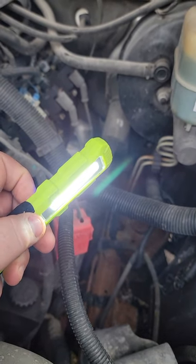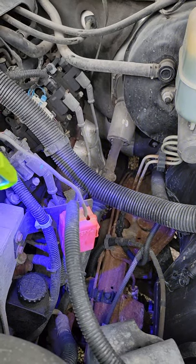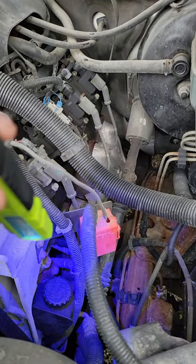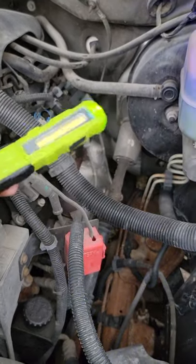It's got a 60-watt high, 30-watt low, and a beam mode. And apparently it's a blacklight now — I don't know when they started doing this, but if you see, it's got a blacklight on the end of it.